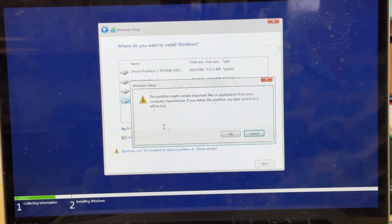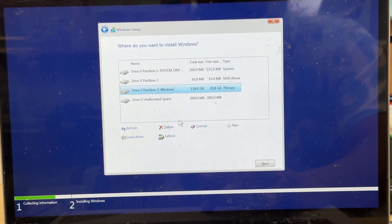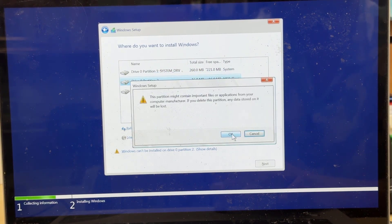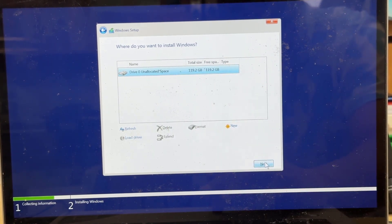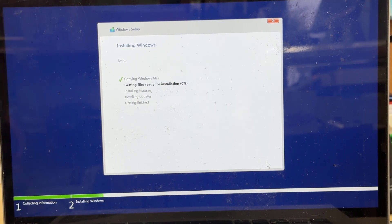I'm going to delete all of them because I don't have any important data, which is fine. So one by one I'll delete all of them and create a single partition to have more space on the C drive. Once that's done, hit Next and the main process will begin. That should take about 10 minutes on this machine — it has a Ryzen 7, 24 GB of RAM, and a 512 GB SSD — so that should be absolutely fine. Let's wait until it finishes and then check for a successful boot.